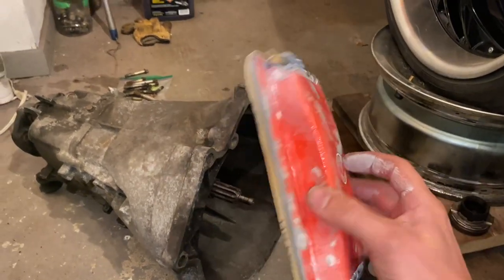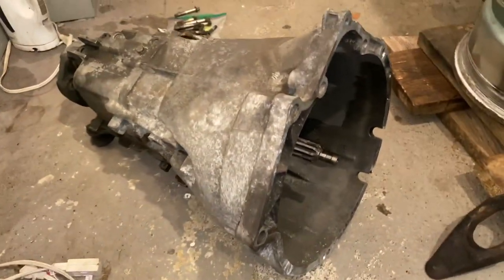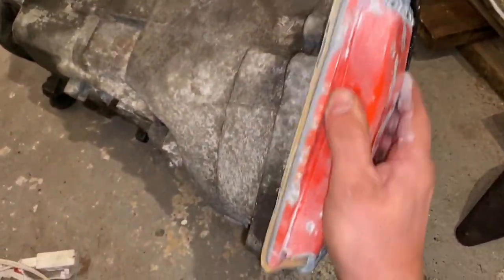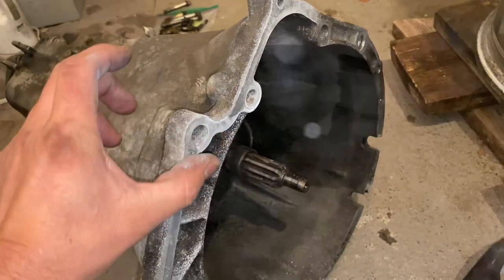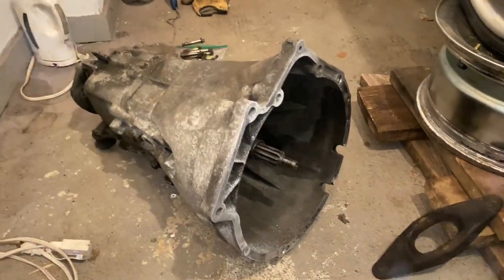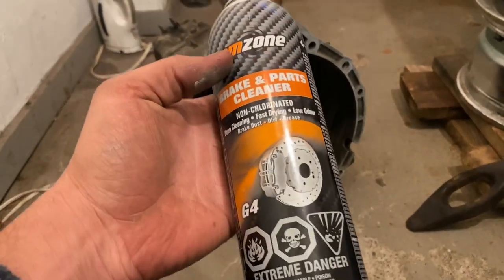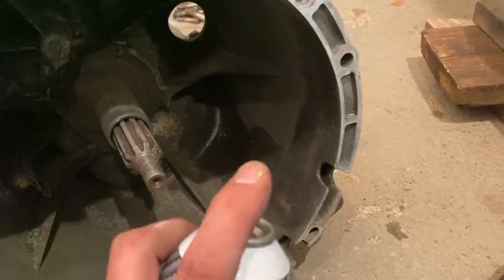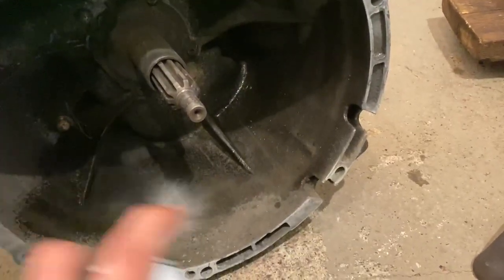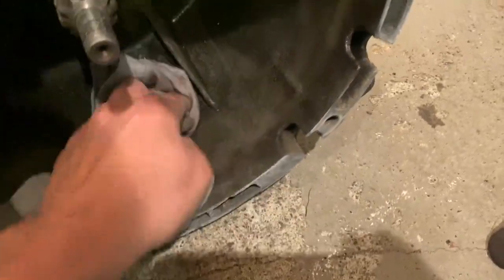First thing we're going to do is take some 320-grit sandpaper on a block and smooth out the transmission mating surface, because it has some corrosion and isn't very smooth. Go all around — you just want to smooth it out. Then spray a little bit of brake cleaner and wipe it down with a rag to clean up the oil and dust. That whole process takes about 35 seconds.